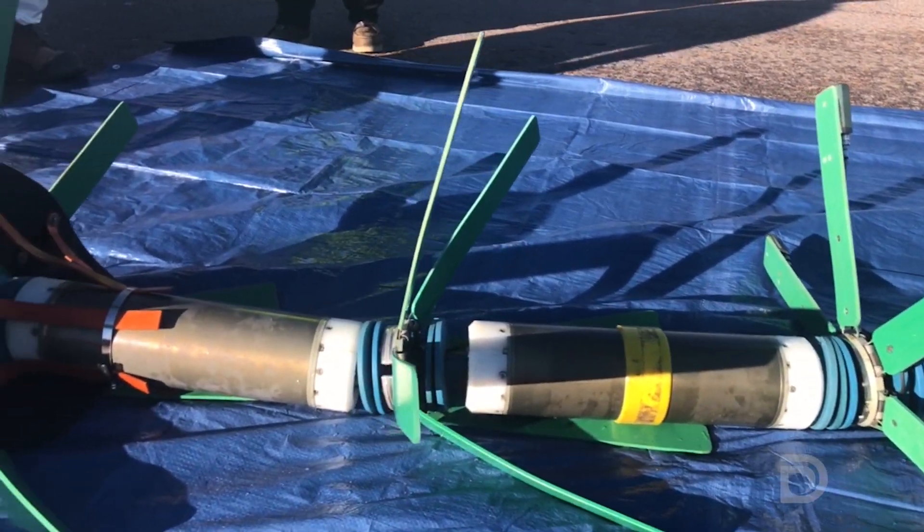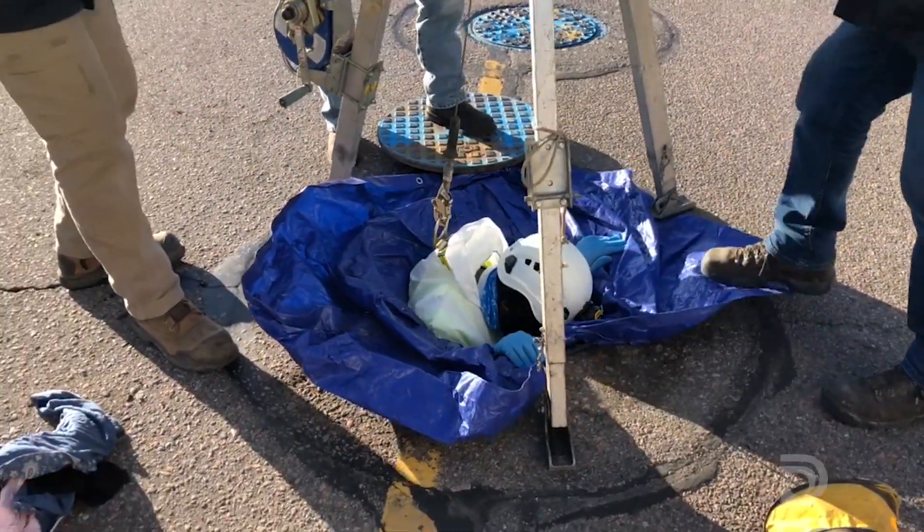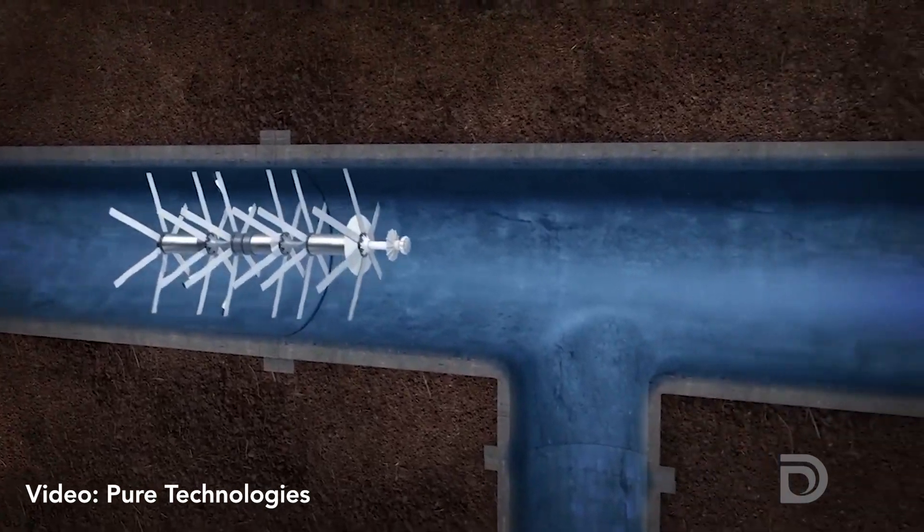The biggest benefit of the pipe diver is that we do not have to take the pipeline out of service. It can stay full of water and in service the entire time we're doing the condition assessment. The 10-foot long device has no motor and simply floats through the pipe.